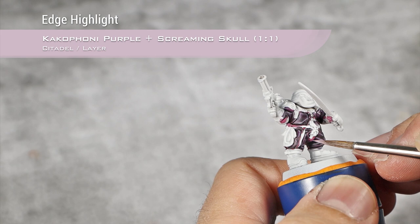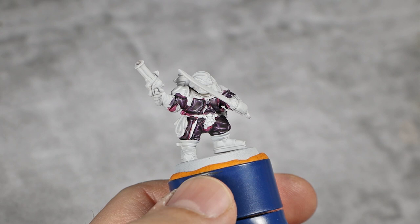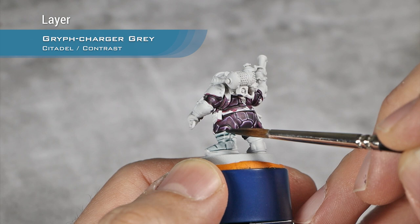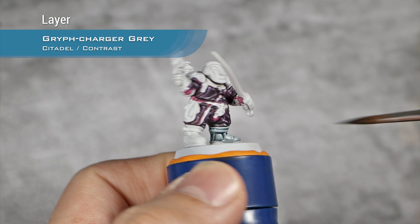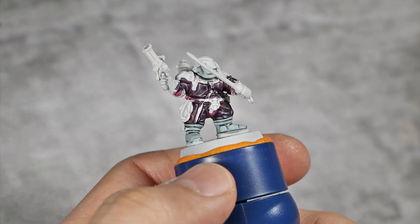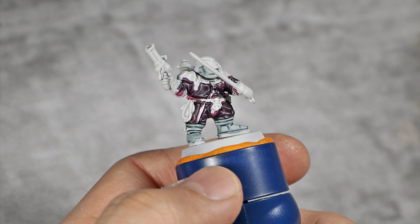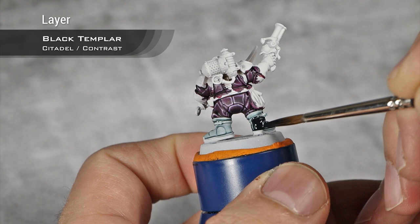With that done, I'm going to move into the black leather of his boots and for that I'm going to start with a layer of Gryph-charger Green. With the Gryph-charger Green now dry — note that I also base coated the two cables on his helmet because I forgot about them — I'm going to do a layer of Black Templar over all those details. The Gryph-charger Green helps the Black Templar appear darker and will also help maintain the cold look.